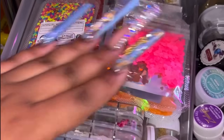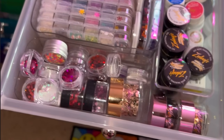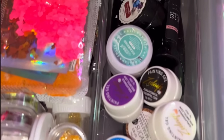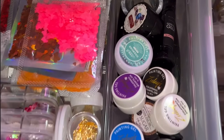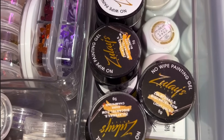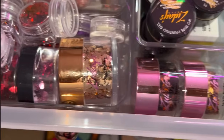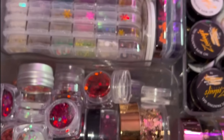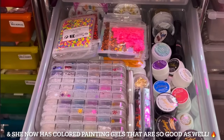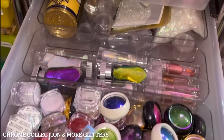Mostly hearts — I went heart crazy for valentine nails over the years — plus some snowflakes, flowers, and little glitters I encapsulate into the nails. On this right side I have my painting gels. A lot of them are from Zulay — shout out to Zulay, I love her painting gels, and some she gifted to me. If you haven't tried her Golden Hour painting gels, the gold collection, you are missing out. They're the best gold painting gels I've come across.